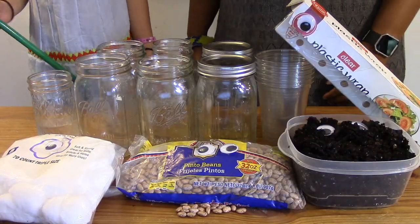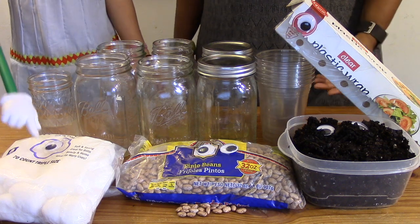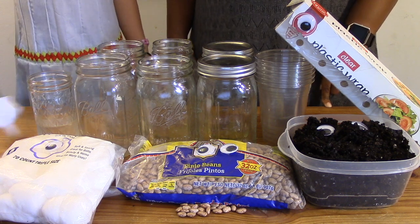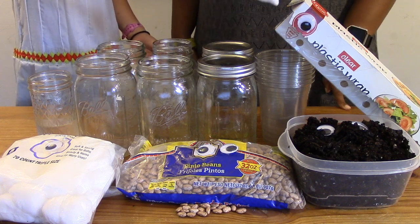So what will we need? You'll need seeds or dried beans, soil, cotton balls, six mason jars or see-through glass or plastic cups, and some water. Two lids for your jars, or if you're using cups, plastic wrap and tape.